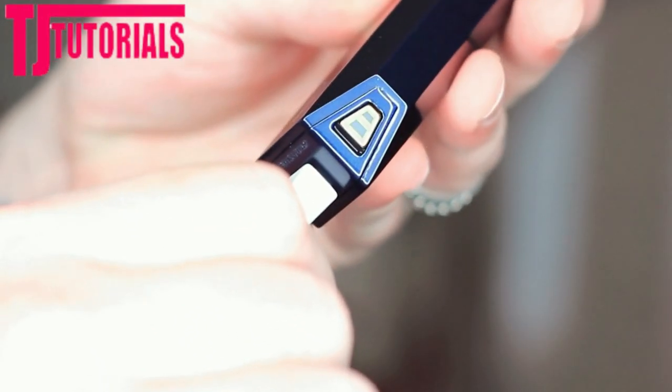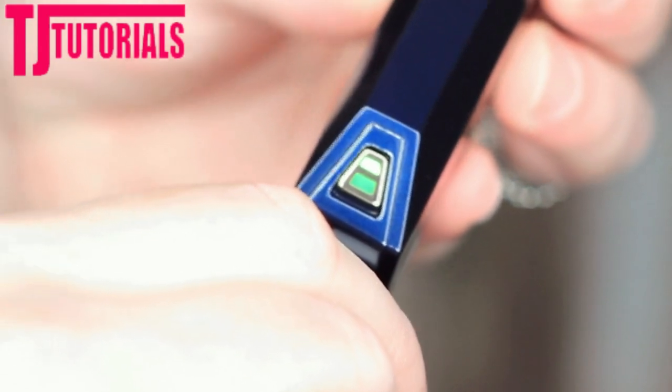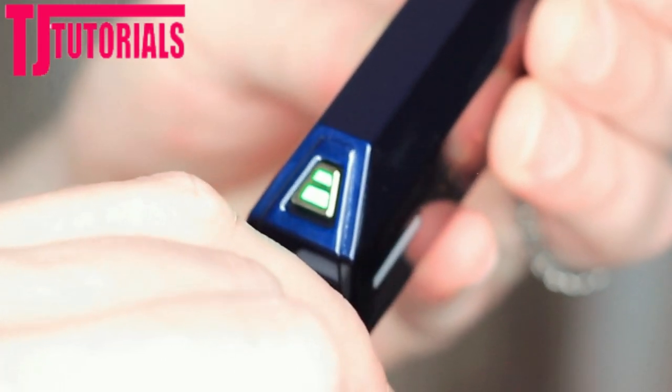Now let's take a quick look at the different settings. The power button is right here — push it quickly and it lights up the first light, which is green. With one light lit up, that's low-level radio frequency. Push it again and you get high-level radio frequency. Push it again to activate the DMA with low-level radio frequency, and push it one more time for high-level radio frequency with high-level DMA.